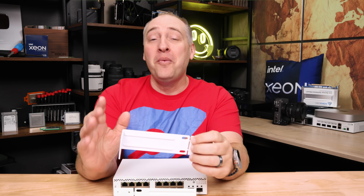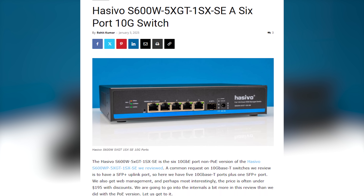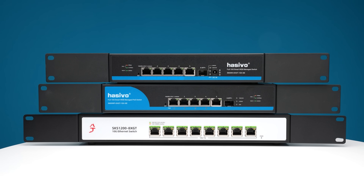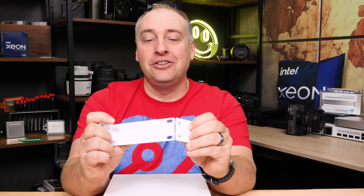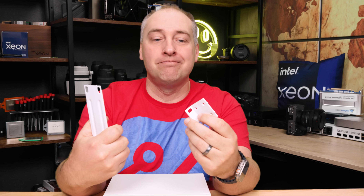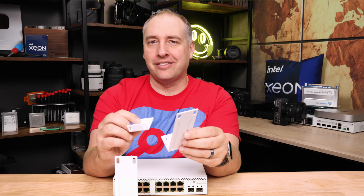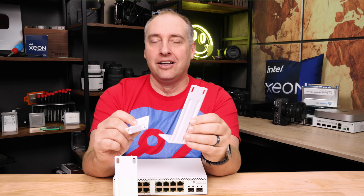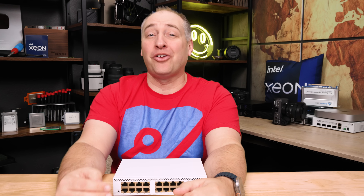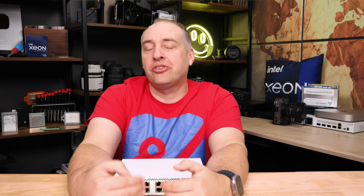We've seen switches in reviews where the rack ears aren't wide enough to fit a full rack, but MikroTik does that well — kudos to them. You just bend and pop the ears apart. So now you have the half-width rack version and the full rack version. We'll show you both in a bit, but first let's get inside the switch to see how it all works.